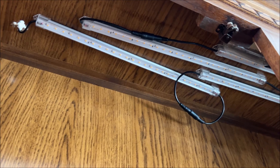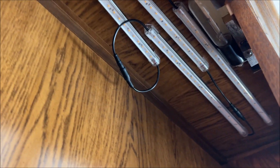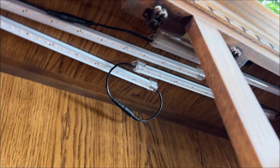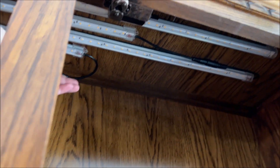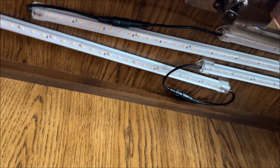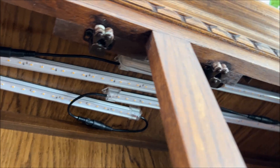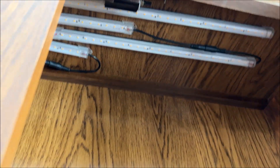I was able to pull kind of the end of the cords back up. They're actually feeling like they're sticking pretty good. I'm not going to worry about that weird loop in the middle — that might just hide it enough. But these lights don't really get hot, so I'm not too worried about that. I know it looks a little bit messy, but you're not really going to be able to tell from down here.